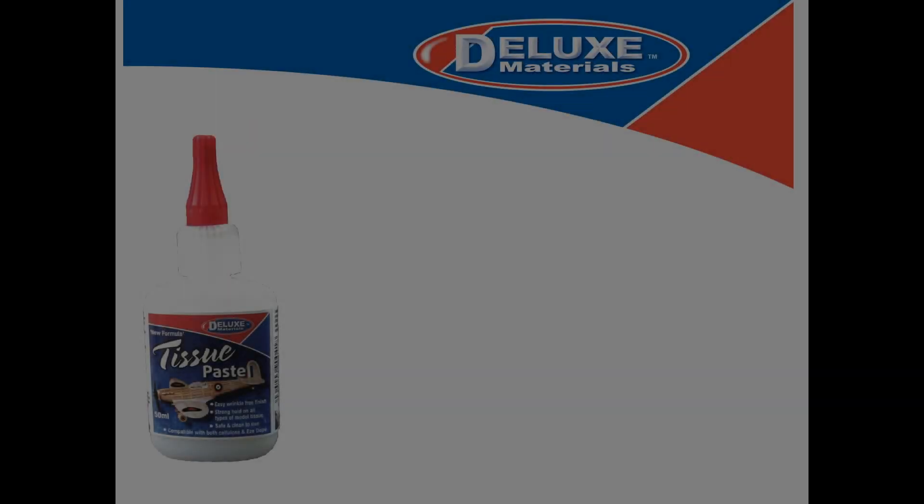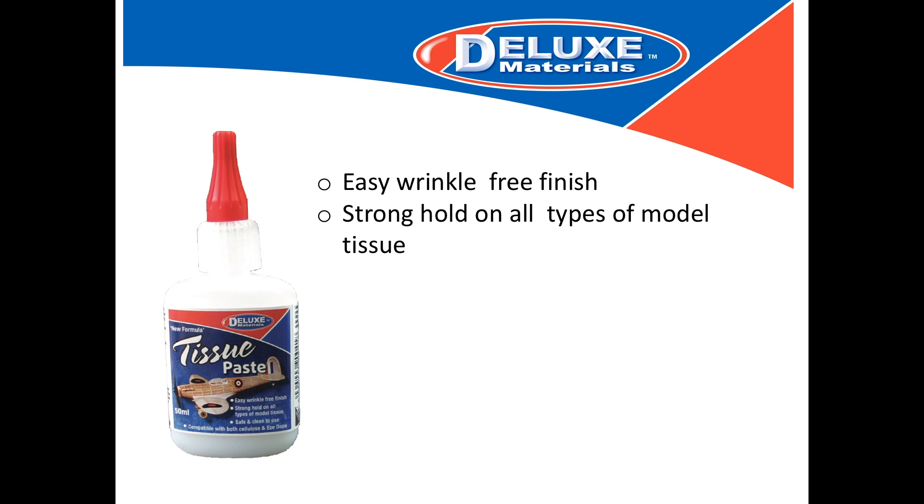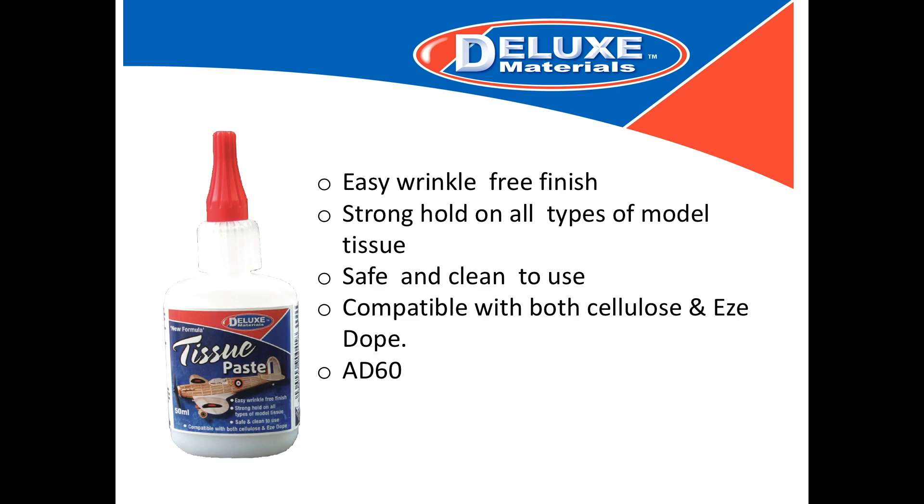Introducing Deluxe Materials Tissue Paste. For the wrinkle-free application of tissue paper, in this short video we show you how it gives a wrinkle-free finish, strong hold, and is safe and clean to use with both cellulose and easy dope.